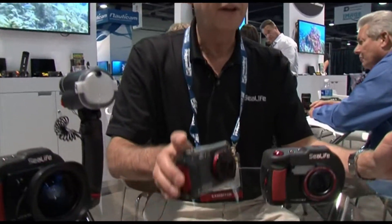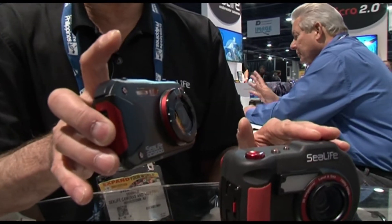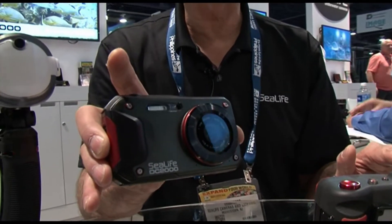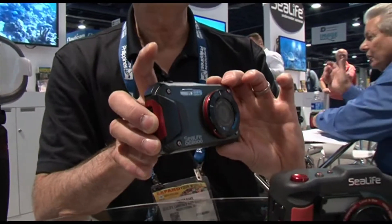The other really cool feature about the DC2000 is that inside this almost bulletproof casing you've got a very user-friendly and high-performance inner camera that's not only compact and great to use out of its housing as a land camera, it's also waterproof.